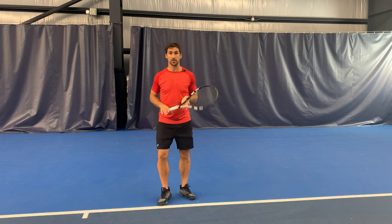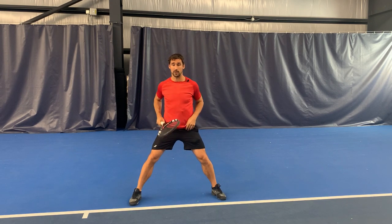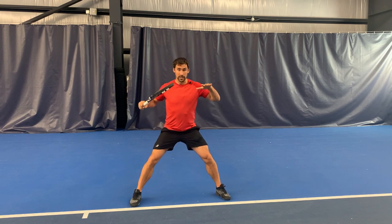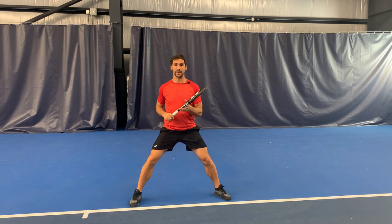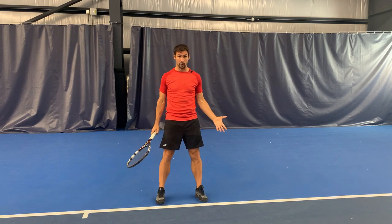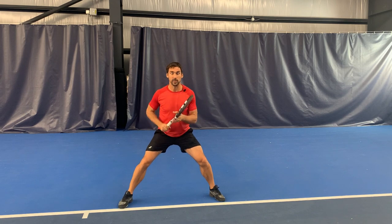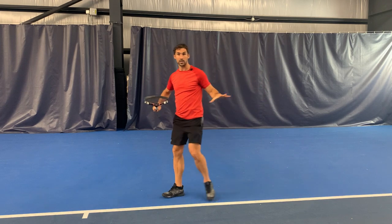Footwork always starts with the split step. I'm not going to go into too much detail on this because I've covered it in depth in another video — I'll leave a link in the description. When it comes to the split step, you need to have a wide, stable base. The wider you can go, and you're going to be fairly low, the better it's going to be for all your shots, but especially the inside-out forehand. Without a proper split step, you're not going to be able to get into position as quickly as you need to. So you've got to work on that low, wide split step to give you a stable base so you can push off and cover ground as quickly as possible.